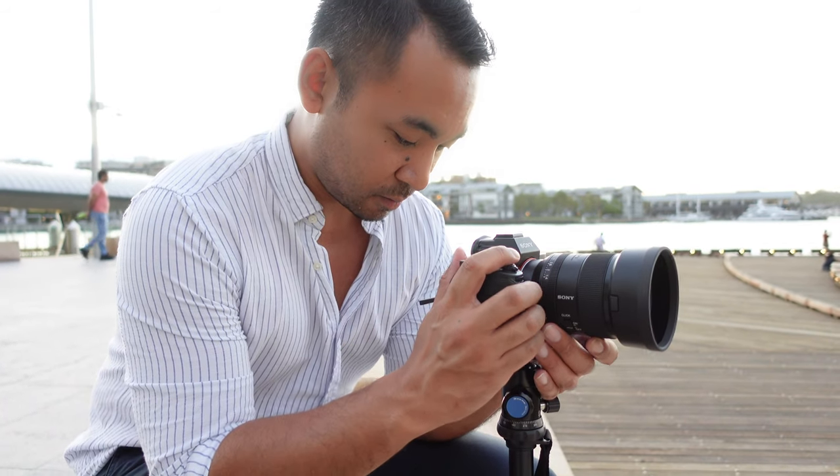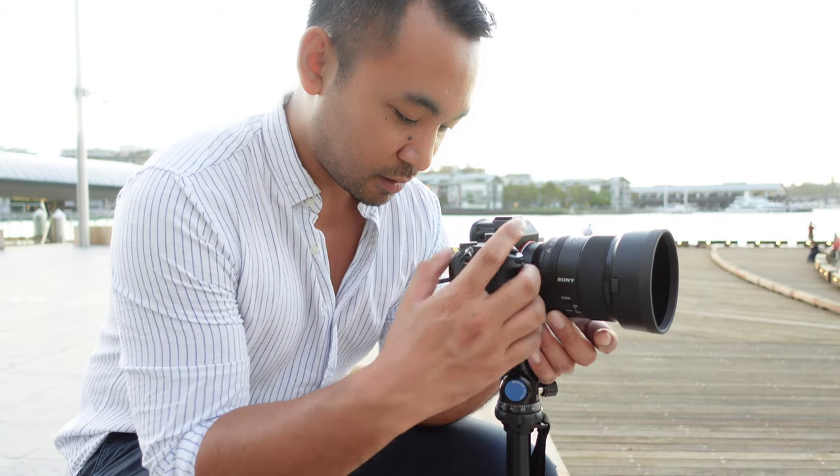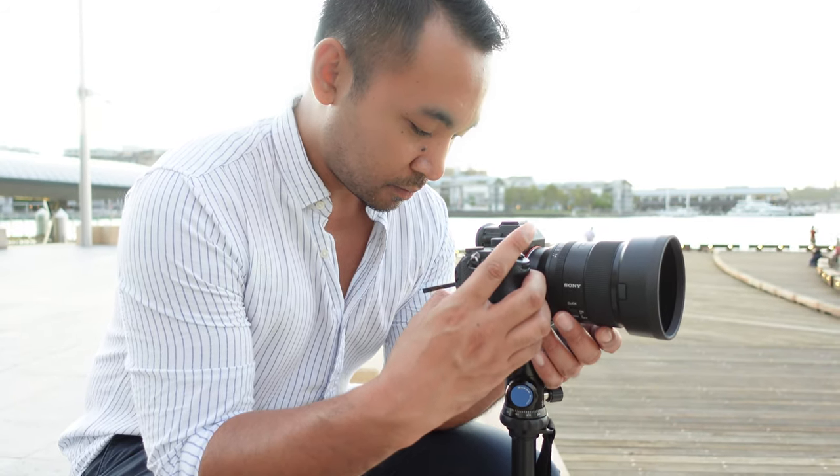In this video, I'm going to give you a quick tour around the lens, a quick comparison with the Zeiss, and show you some photos I've taken with it and a bit of its performance. At the end of the video, I'll also share my first impressions and hopefully give you some insight into what this lens has to offer.